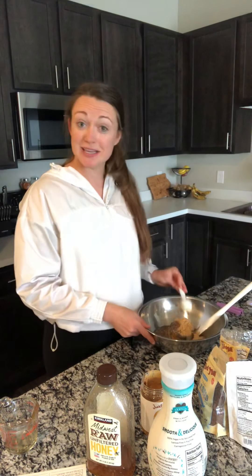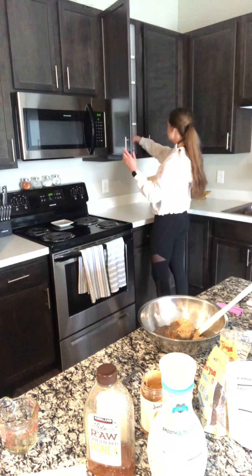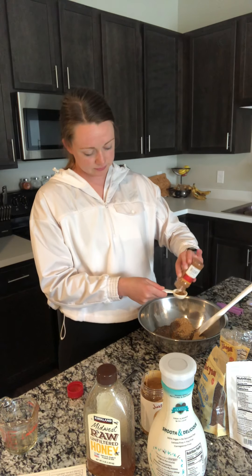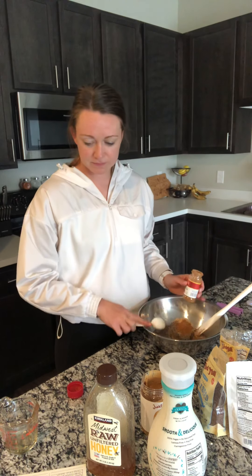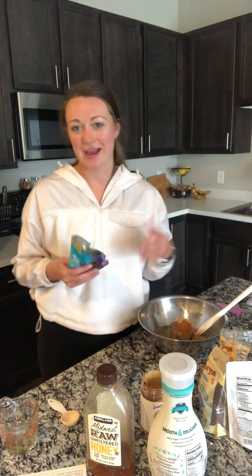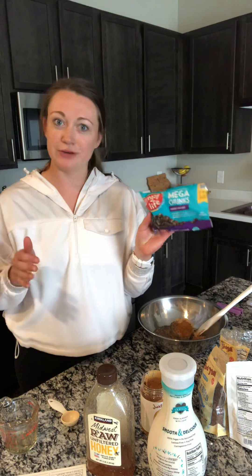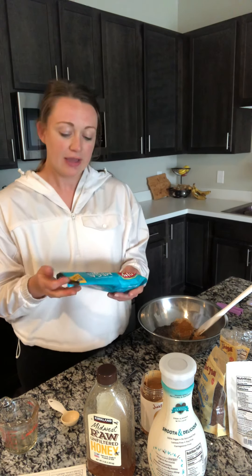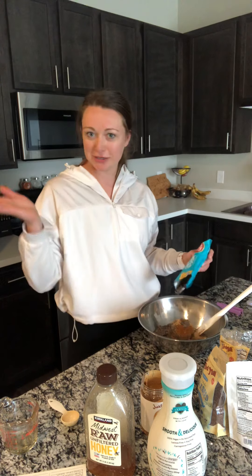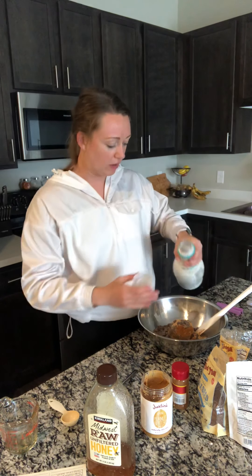You can also add in cinnamon and vanilla extract — I forgot to get my cinnamon out so we're going to add a little bit of that. And then of course you can't forget the dark chocolate! It's totally optional but we love to add a little bit. We use the Enjoy Life brand of chocolate chips — they're free from a lot of major allergens, dairy free, soy free. Add however much looks good to you. Then I'm just going to add in a little splash of almond milk.